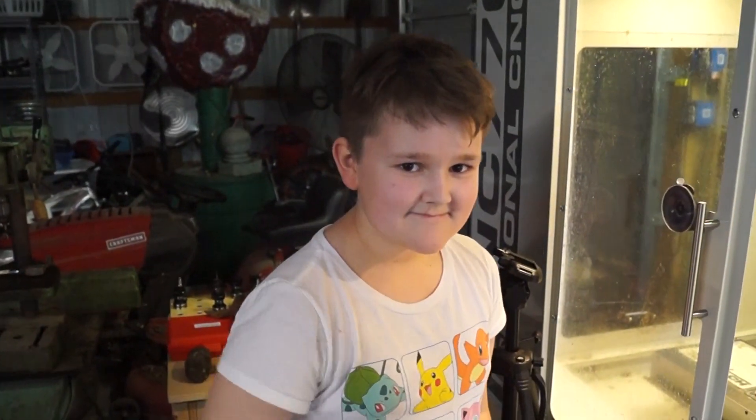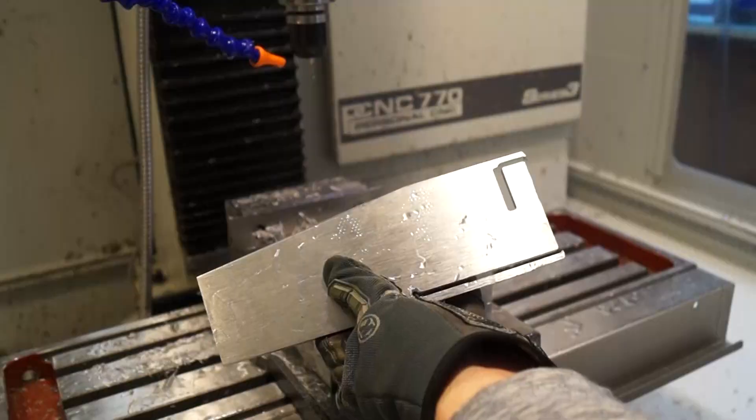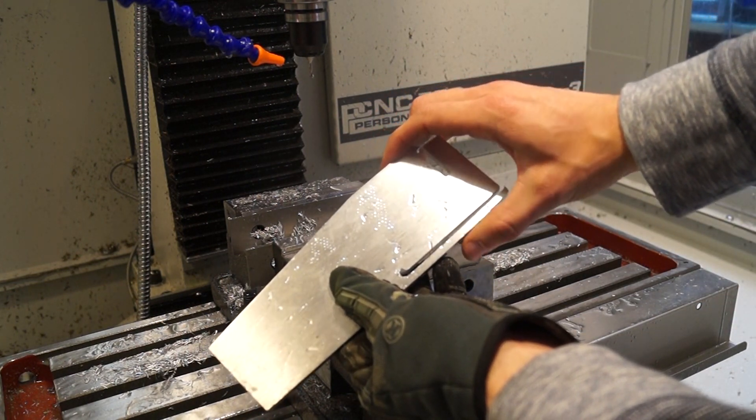My son Isaac and his buddy Owen came in to check out the machine. Pretty obvious to me now what's happening — I've got it clamped this way and with nothing there, that's not going to supply enough pressure.